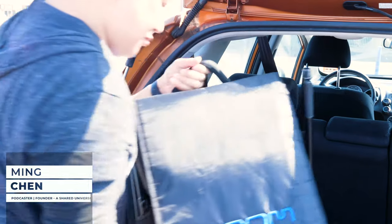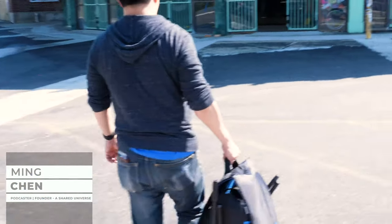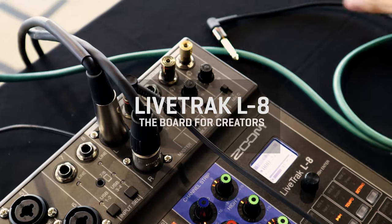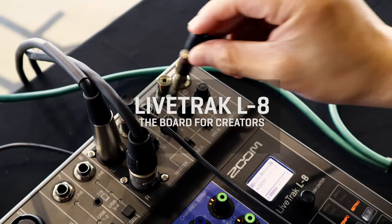I love Zoom products because they work. All my friends have used them, usually upon my recommendation, and they've usually come back and said, 'Oh man, I wish I had this years ago.'